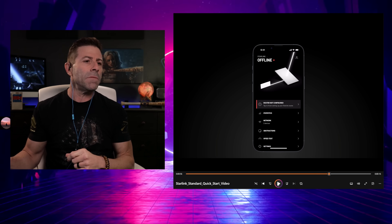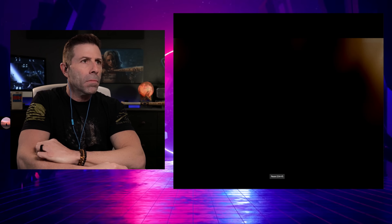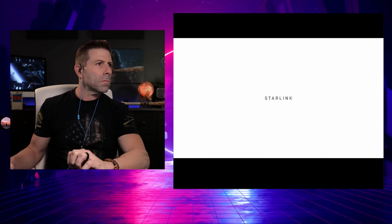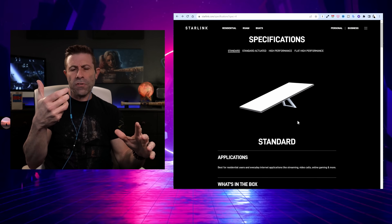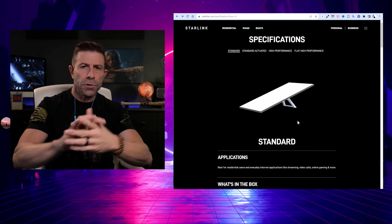Let me back up and play this again — the app shows you exactly how to change the orientation and will show whether it is aligned or not on the app, which is kind of cool. But remember, you're doing this yourself. After setup is complete, you are ready to connect to the internet. For best performance, be sure to permanently install your Starlink. To learn more or to contact support, visit support.starlink.com.